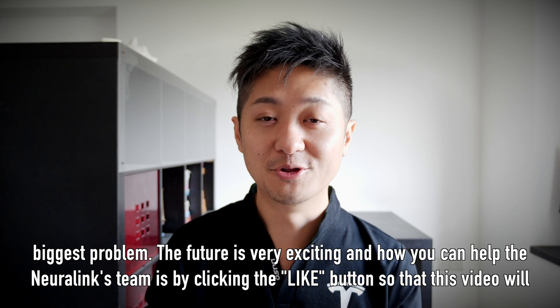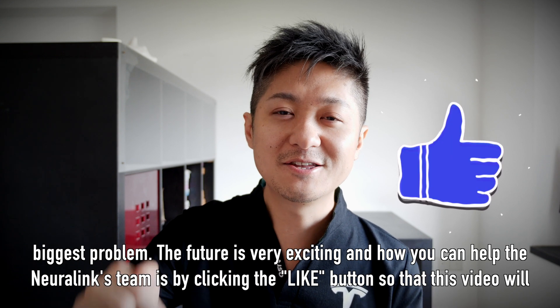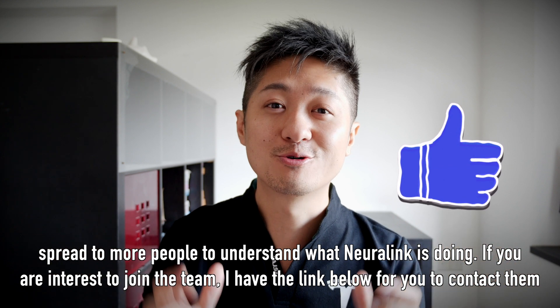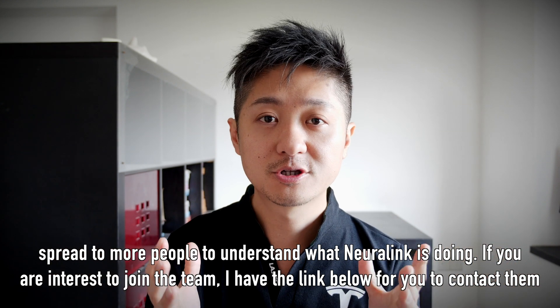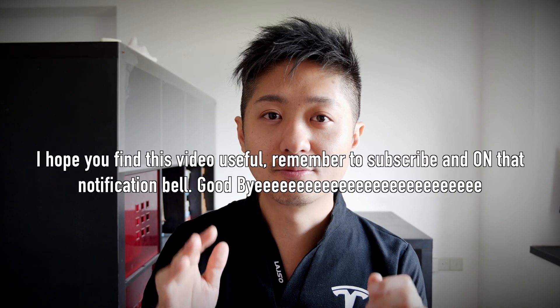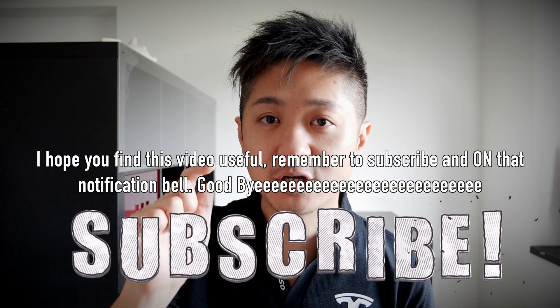The future is very exciting. You can help the Neuralink team by clicking the like button so that this video will spread to more people to understand what Neuralink is doing. If you're interested in joining the team, I have the link below for you to contact them. I hope you find this video useful — remember to subscribe and hit that notification bell.